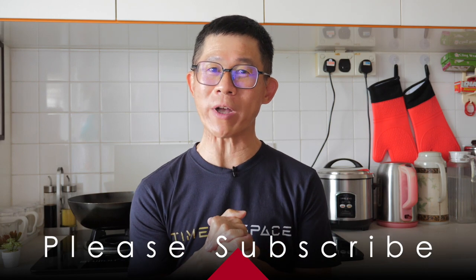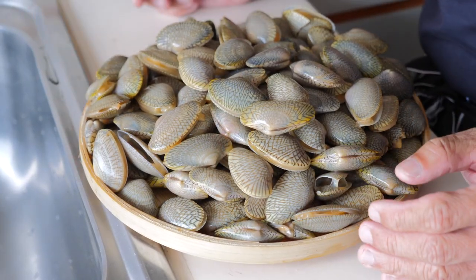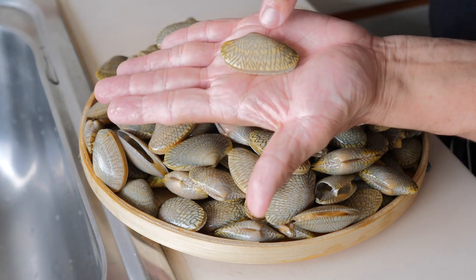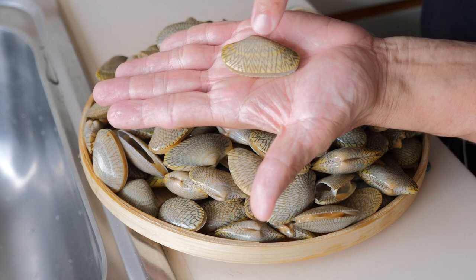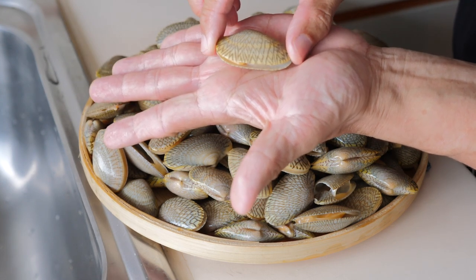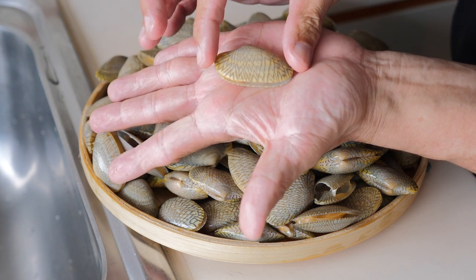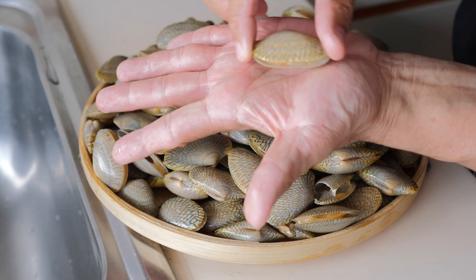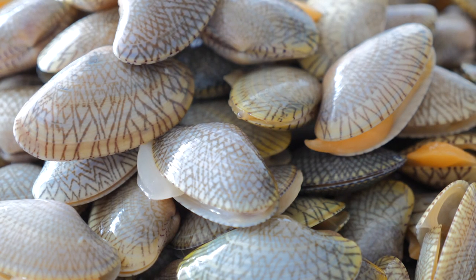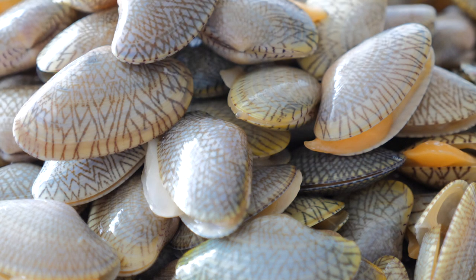Hi everyone, I hope you're doing well. It was a fun trip down to the wet market checking out all the live seafood. The interesting seafood I got this morning is what we know as batik clams. I love these clams, and I think the name batik comes from the pretty pattern on them. They are totally different from white clams — much wider and more oblong in shape. I've tasted them before and the taste is just awesome, so I can't wait to start cooking them.